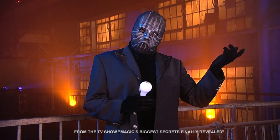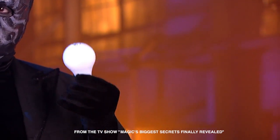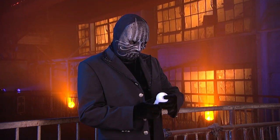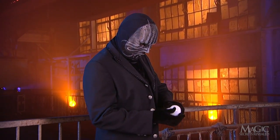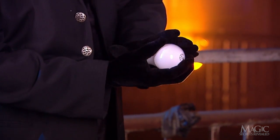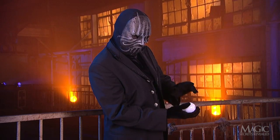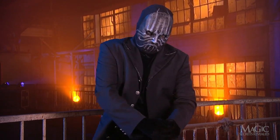Next, the magician will demonstrate the magical powers of his superhuman strength using this ordinary light bulb. Keep your eye on the bulb. He places it firmly in his right hand. Next, he covers it with his left and squeezes.